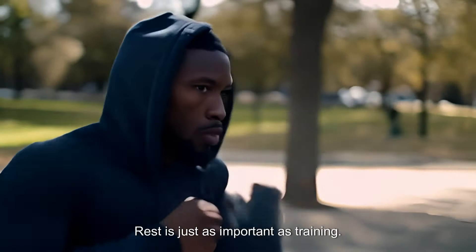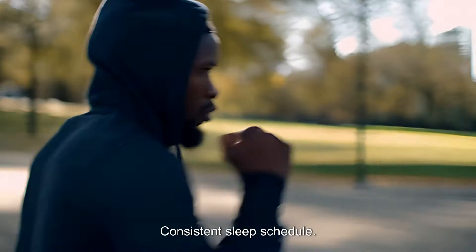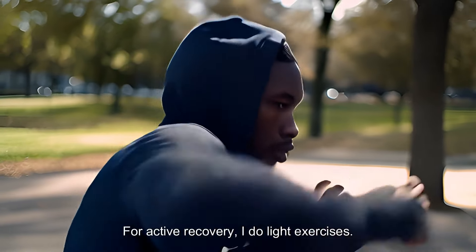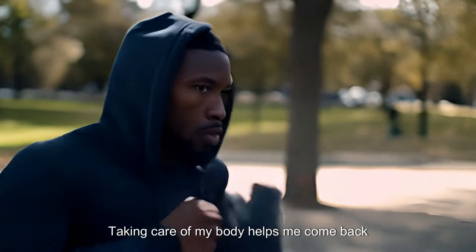Rest and recovery. Rest is just as important as training. I make sure to get at least 7 to 8 hours of sleep each night and maintain a consistent sleep schedule. For active recovery, I do light exercises, stretching, and my favorite is yoga, and sometimes treat myself to a massage. Taking care of my body helps me come back stronger.